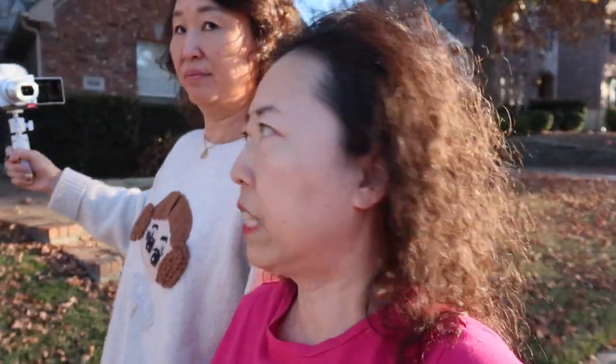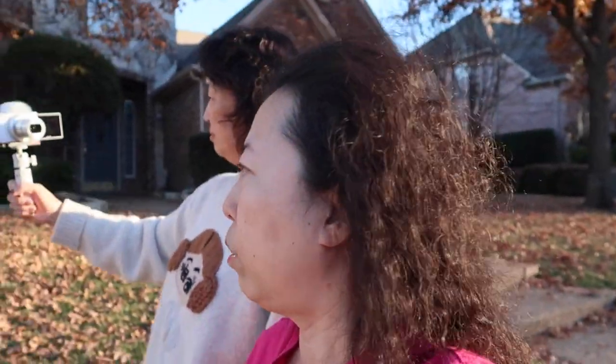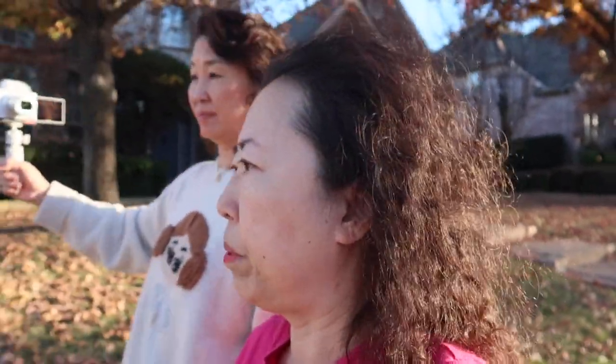The ZV-1 looks a lot brighter than the Canon G7X Mark 2. The Canon G7X Mark 2 is currently around $499 plus tax, and the Sony ZV-1 is $799 plus tax. Sony cameras always cost a little bit more.